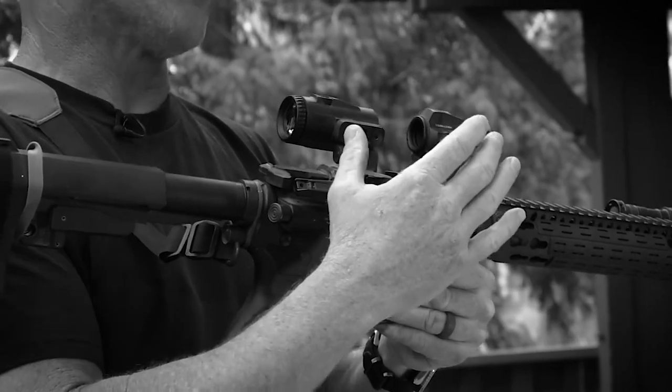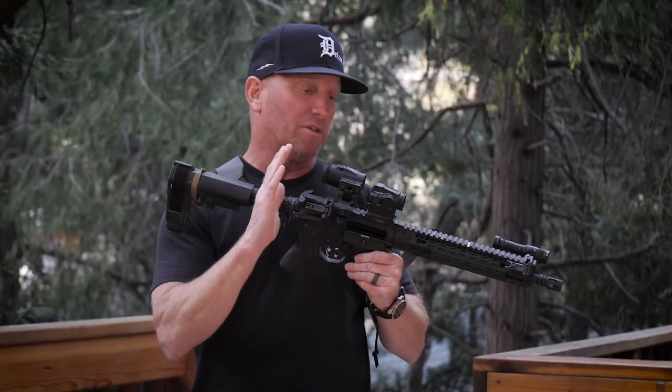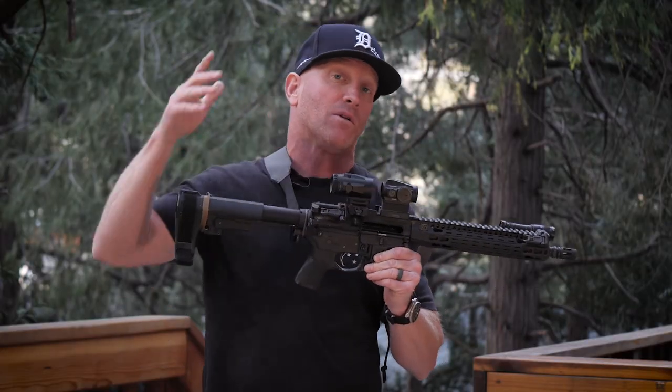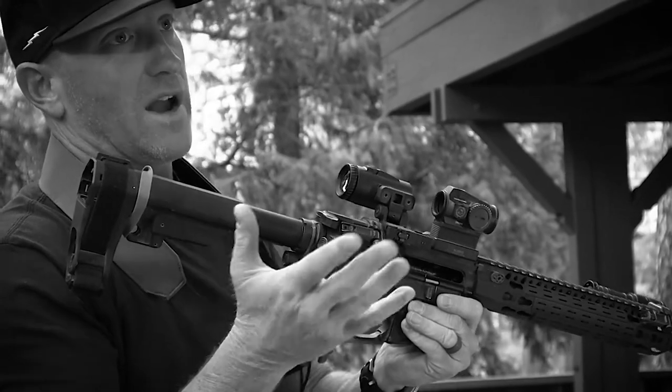It doesn't take up a lot of rail space. If you look here, I'm using a Bobro Engineering mount — I'm a super big fan of Bobro Engineering. This is positioned pretty far forward on my receiver to make room for my Micro 3X. One of the questions I get a lot on the internet is why I flip it to the inside instead of how it naturally mounts to the outside.